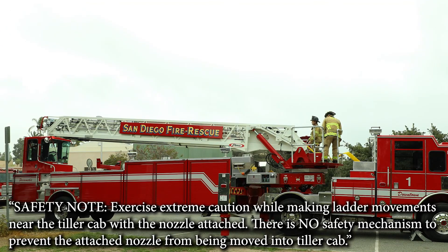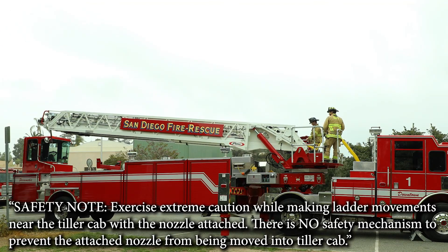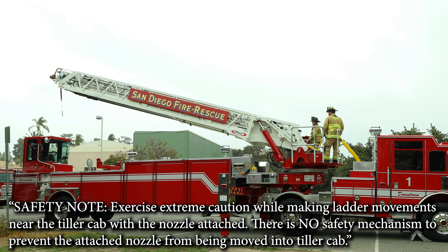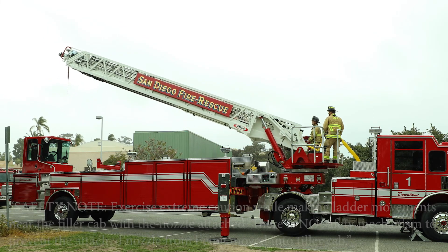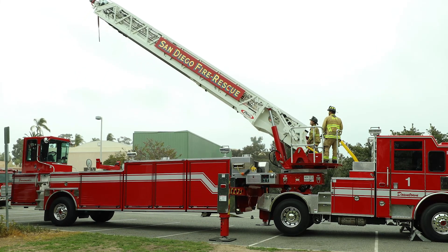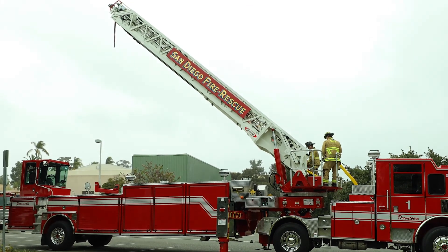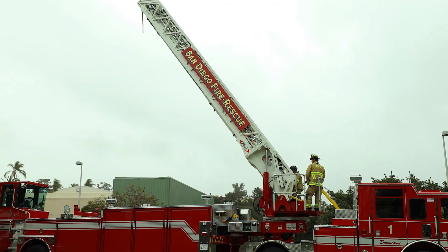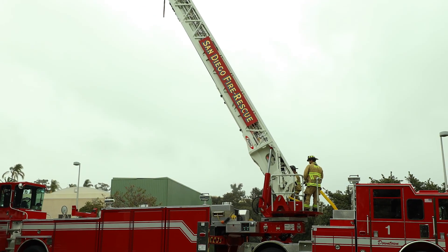Be aware you must use extreme caution when moving the ladder with the nozzle attached. There is no safety mechanism to prevent the attached nozzle from being moved into the tiller cab. Elevate and extend the ladder, deploying the hose. Additional personnel will ensure the hose deploys smoothly from the hose storage box while the ladder is being extended and positioned by the aerial operator.